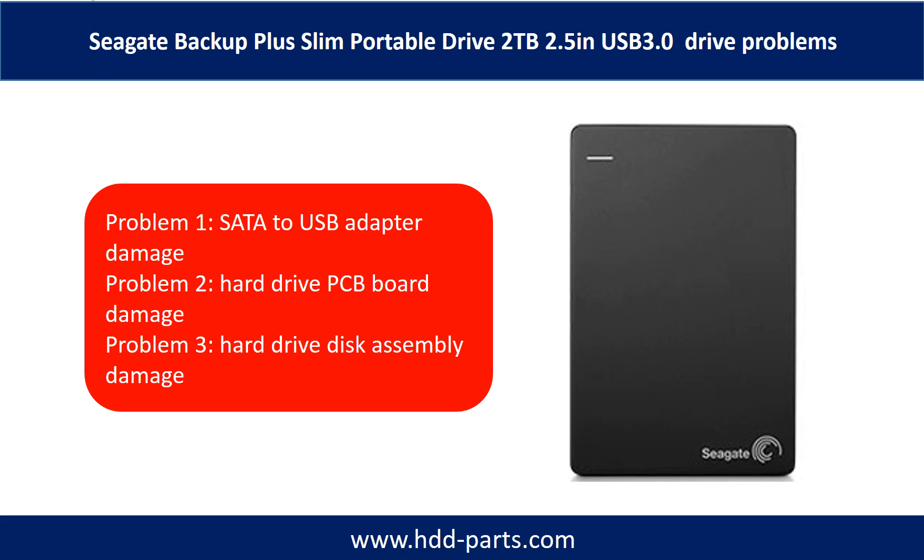Seagate Backup Plus Slim Portable Drive problems can be categorized into three. Problem 1: SATA to USB adapter damage. Problem 2: Hard drive PCB port damage. Problem 3: Hard drive disk assembly damage.